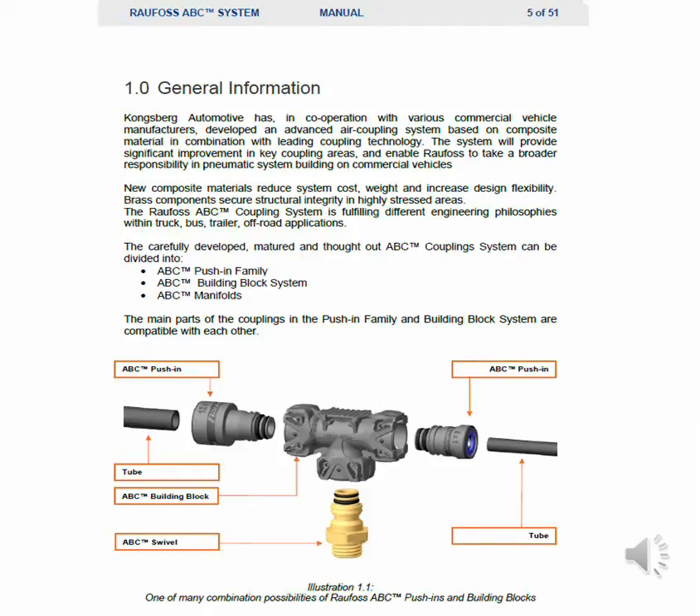New composite materials reduce system costs, weight, and increase design flexibility. Brass components secure structural integrity in high-stressed areas. The Rayfoss ABC coupling system fulfills different engineering philosophies within truck, bus, trailer, and off-road applications.